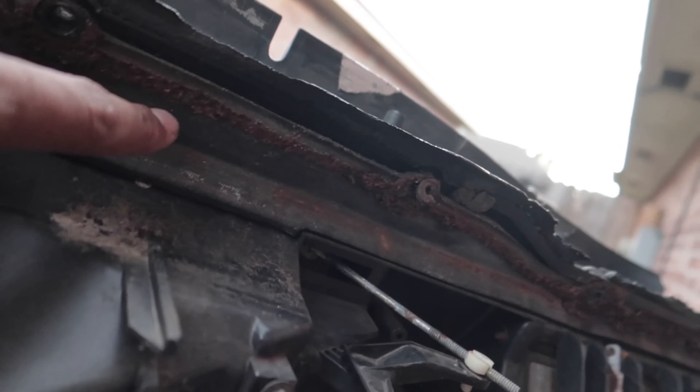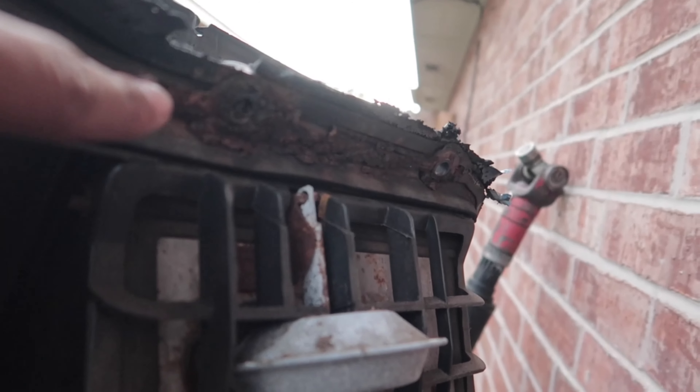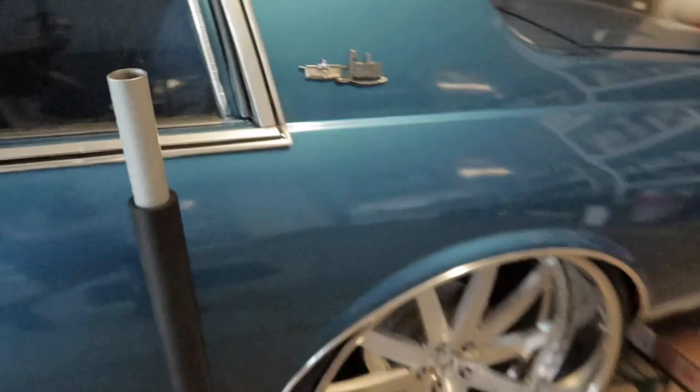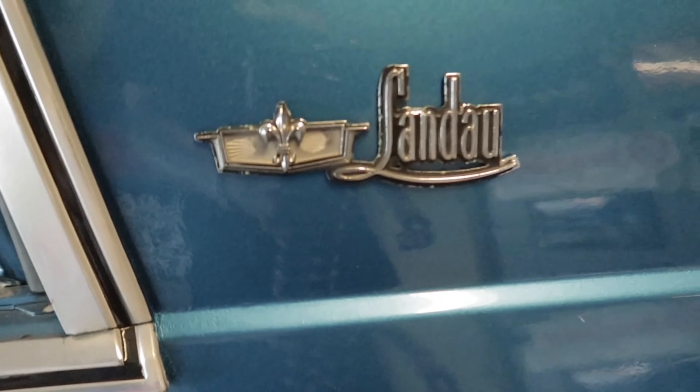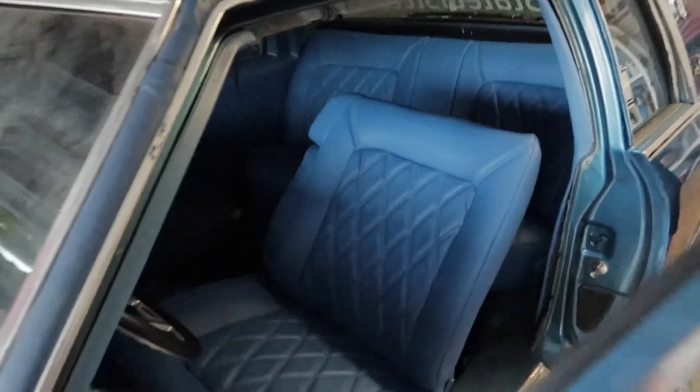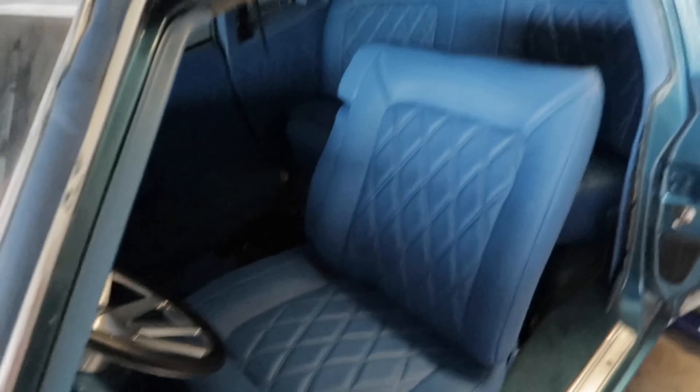I'm just gonna end up doing the vintage AC system for the car, which is better — check this out, this thing's been starting to rust all around here on the car. I was finding all type of stuff inside here. I actually found the Landau badge right here for the car inside the AC box. It was good I took the AC out because I ended up finding it. I am still running the AC, I just had to get that out of the way — I think it was just a piece of crap anyway. I'm glad I took it out. Running the vintage stuff will be cleaner and the engine bay will be way more open.